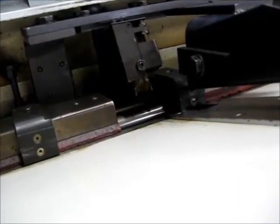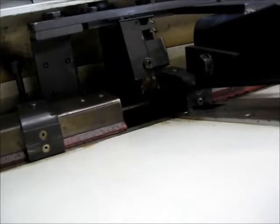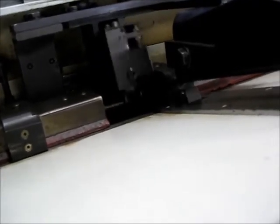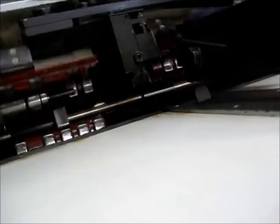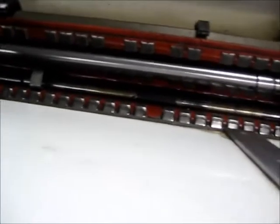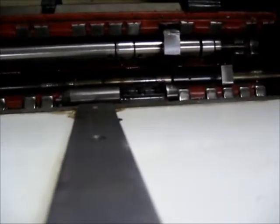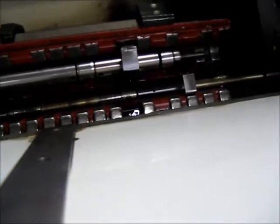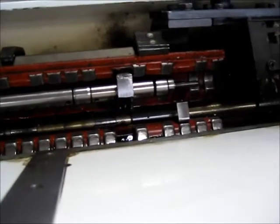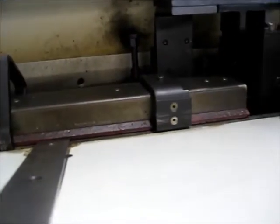There goes the pusher forward, and the pusher retracted all the way back. There goes the pusher forward again — and that would be like the hold for remnant retract. The channel is opening, that is the short pusher coming forward, and the channel closing.